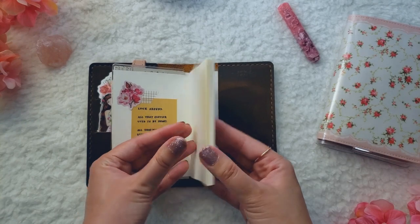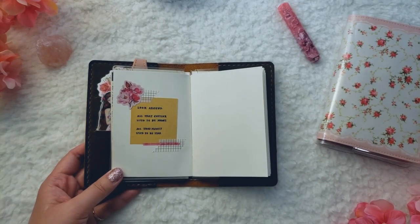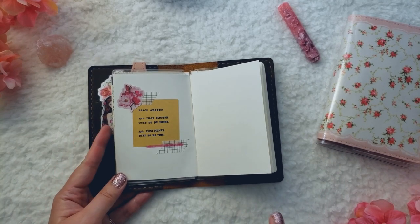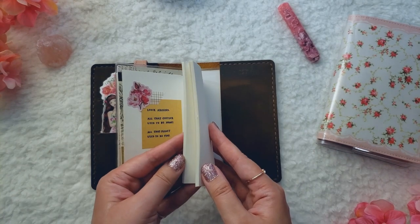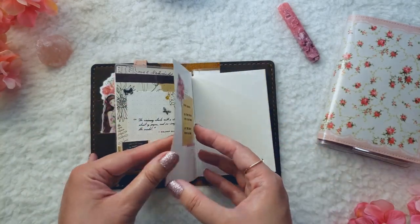That's really all I have with this art journal so far. It's really slow going, but as I mentioned in my lineup video, it's not something I'm pressuring myself to fill up. I want this to be a fun process, not a stressful one — if I pressure myself to finish it quickly, it'll definitely become something I dread. So this journal will be filled whenever it's filled, and I'm really happy with the spreads I've made so far.